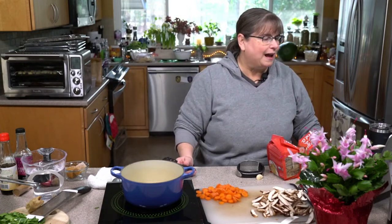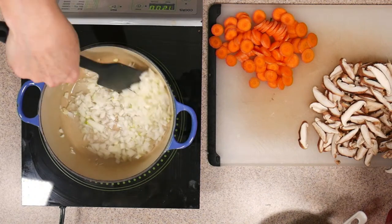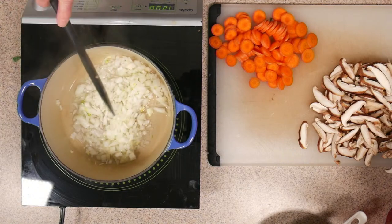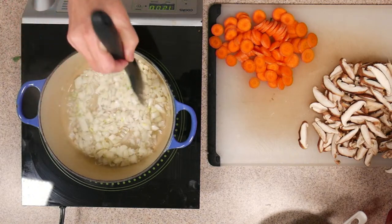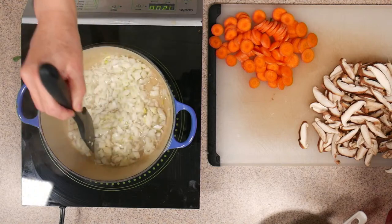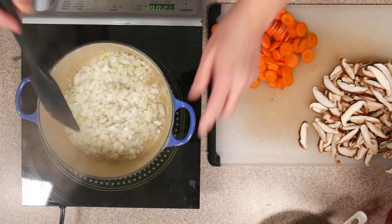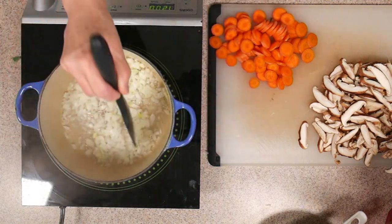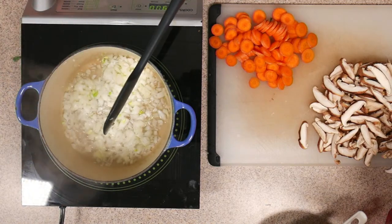Since we're basically building a broth, we're going to be using some bouillon cubes and probably some mushroom powder and other things. That's the most important part. You could even make a special broth ahead of time — I'm kind of doing it on the fly today.